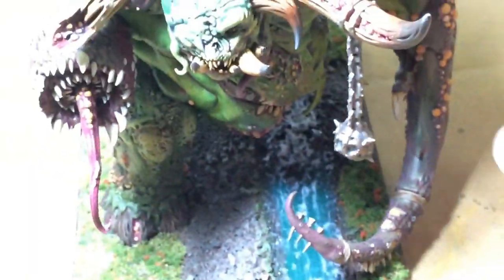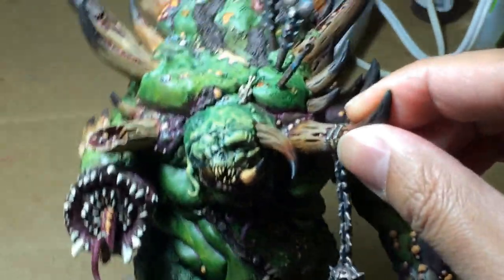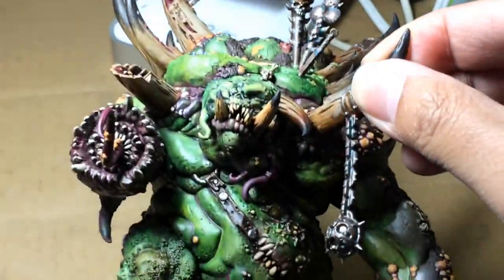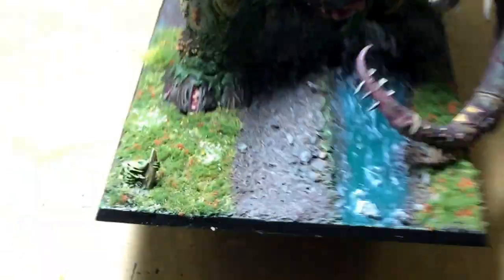So that's my Glockkin commission. Hope you guys like it. Please let me know what you think — don't forget to comment and subscribe. Overall I'm pretty happy with how this fella turned out. Alright, thanks for watching.